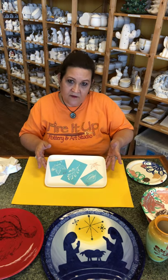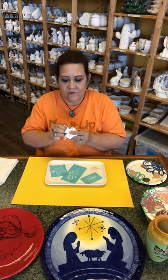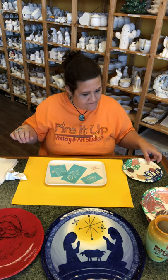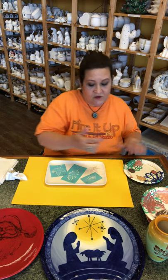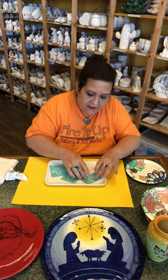Can you see that? Now we're gonna do another color. Let me wipe my finger off so I can get into the next color. I think we're gonna do the brown — this is a dark brown.